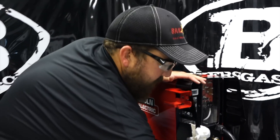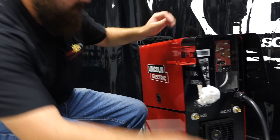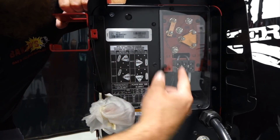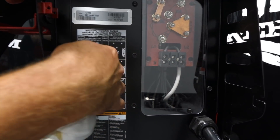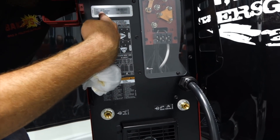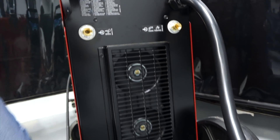It looks similar to a 350 MP but it's narrower and shorter — I wouldn't say it's lighter, but it's definitely a smaller package. On the back, you have your ground, which is your standard ground that comes on all your Lincoln equipment — a pretty nice ground clamp with about a 10-foot piece of cable already attached. You also have your PowerLink input supply connection. Looking at the diagram, we're matched up at 230, which is what we're plugged into, but it gives you the diagram on how to change your copper pieces to match your power input. Your code number, serial number, and part number are all clearly labeled there.